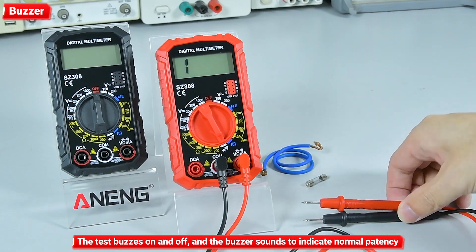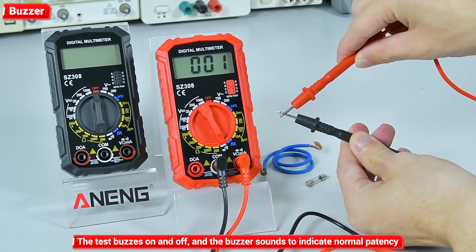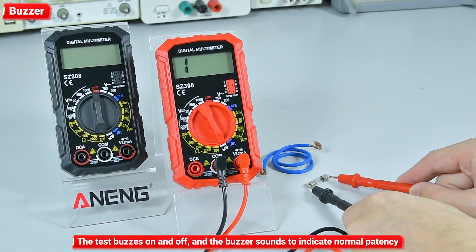Buzzer continuity test: the test buzzes on and off, and a buzzer sound indicates normal patency.